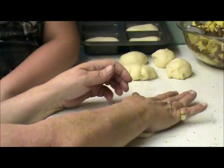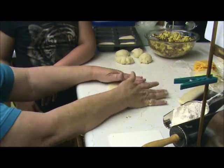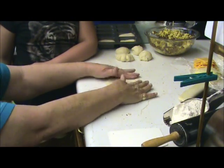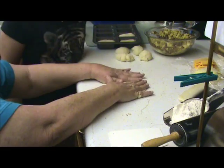Now I'll stretch for you because my hands are a little bigger and a little stronger. Teamwork seems to always work better. What do you think? I think it does work a lot better.